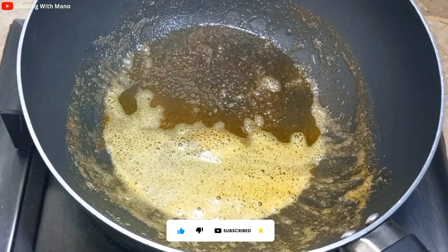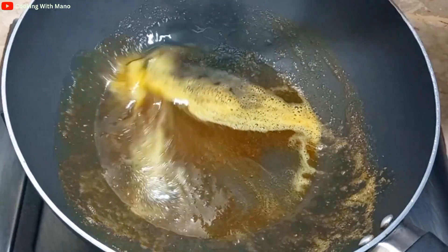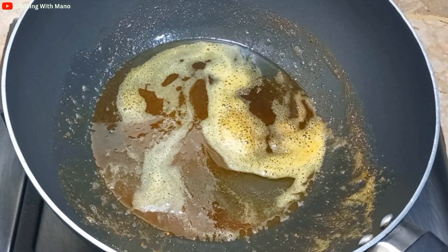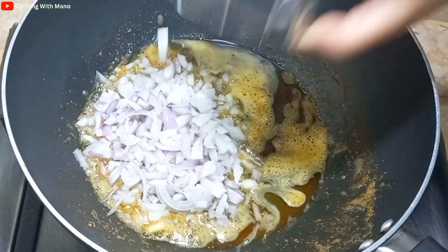Now I will prepare the pan again with 4 tablespoons of butter and mix in some oil. I will chop the onions into a large size and use them.